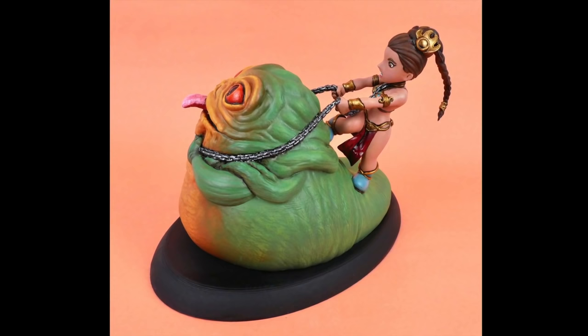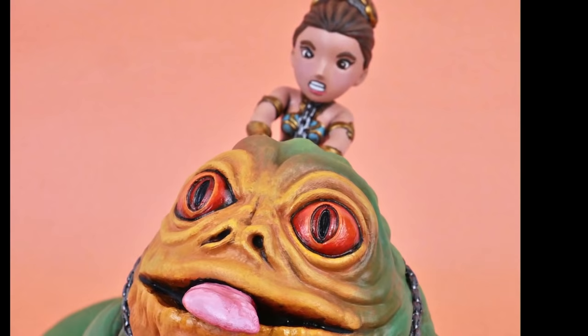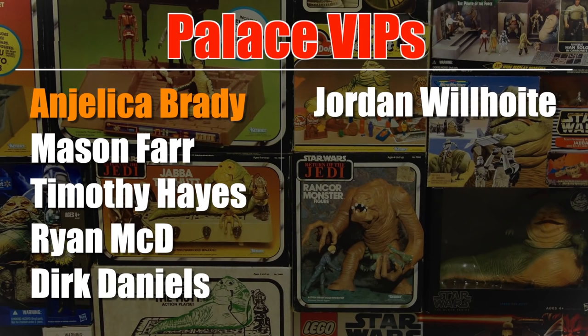If you want to check out this model, the link to it on CGTrader is in the video description. My thanks go out to Skillshare for sponsoring this episode, and also to my patrons who are supporting me on Patreon, including these palace VIPs right here, and especially Angelica Brady. If you'd like to support me on Patreon, you can go to the link in the video description. There are a variety of perks such as getting your name in my videos, early access to videos, and behind-the-scenes posts. Thanks very much for watching.